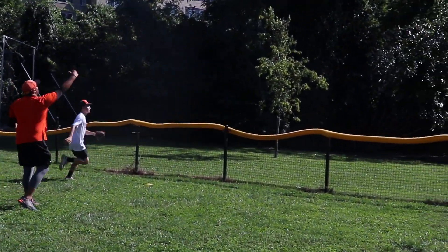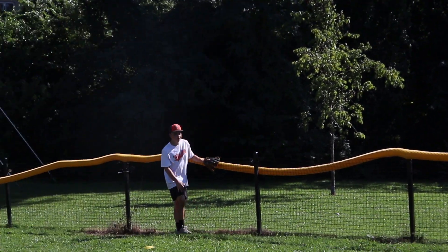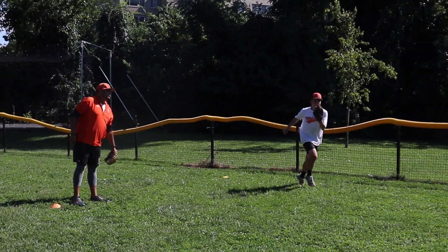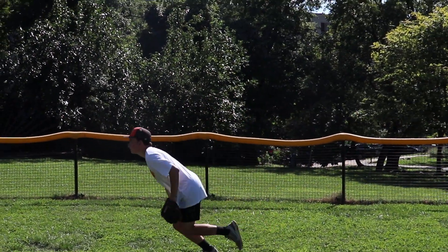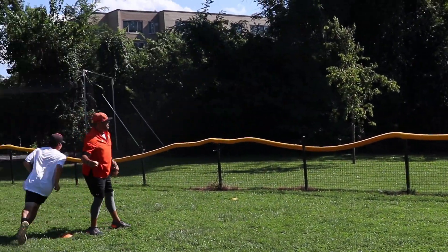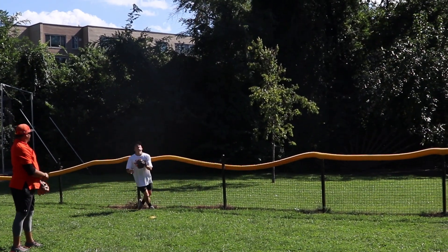Good. Deal for the fence. I got another ball for you. Do it again. That one I led him too far. Now we're going to try to keep it close. Good. Boom. Deal for the fence. Good.